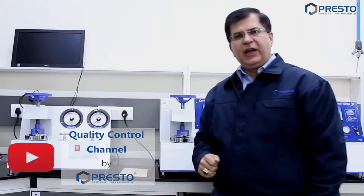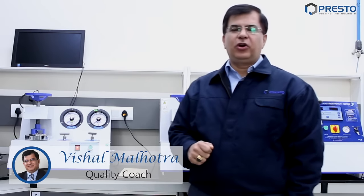Hello and welcome to yet another episode of the Quality Control Channel by Presto. I am Vishal Malhotra, your quality coach, here to help you make the right choices for your lab instruments.